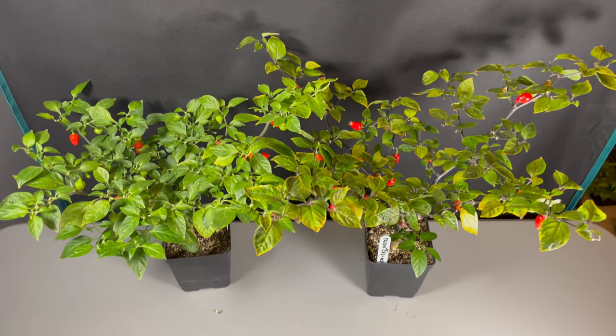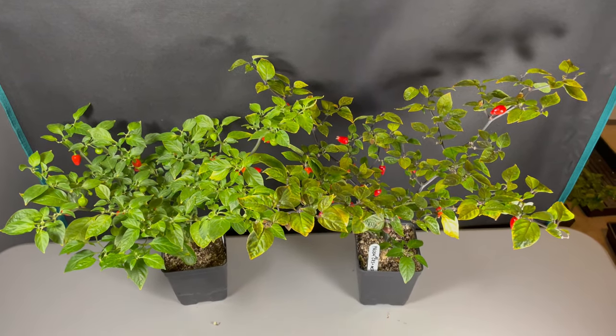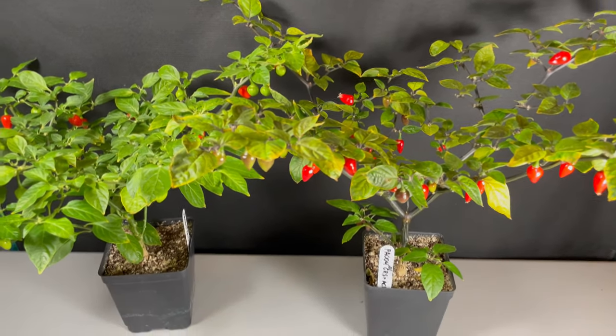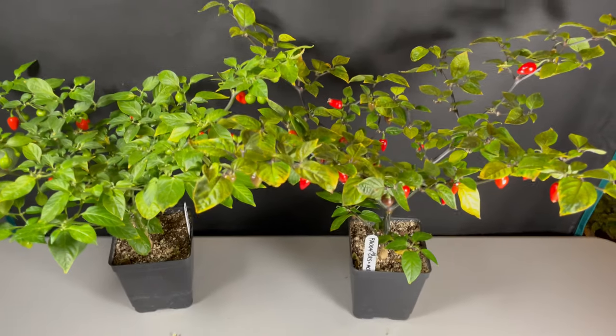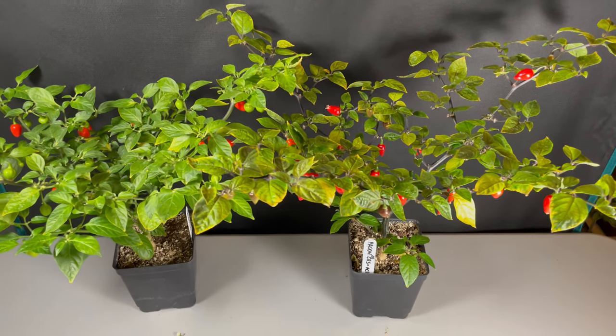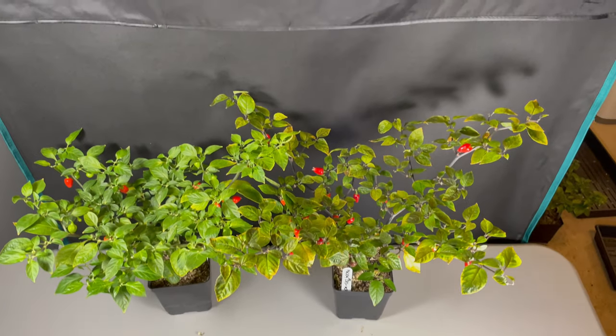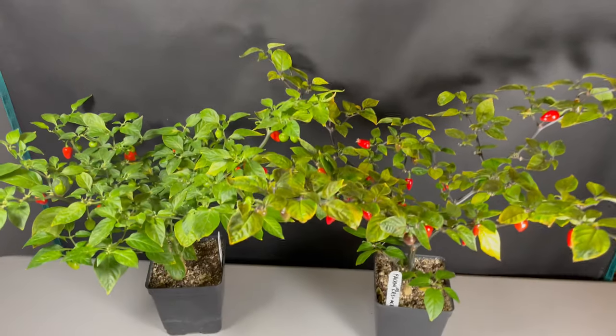That's why we grow multiple plants — that way you can get rid of one and pick the better of the two. Ideally you'd pick the better of 4,000, but that's why we're distributing seeds to so many people. Somebody's going to get lucky and find that absolutely amazing plant. We have one more plant to show you here.